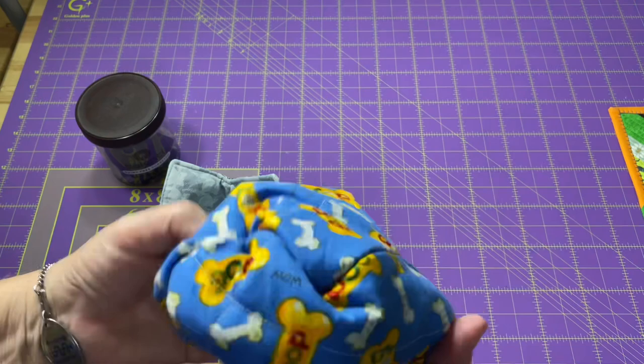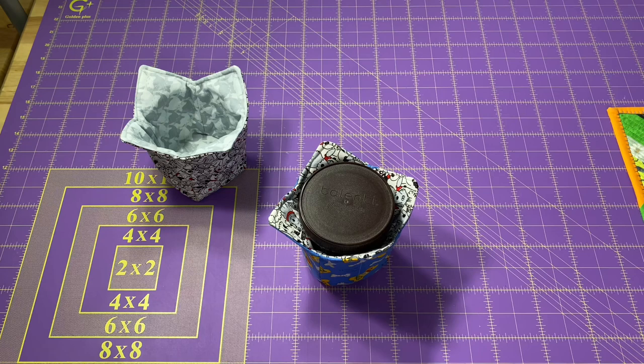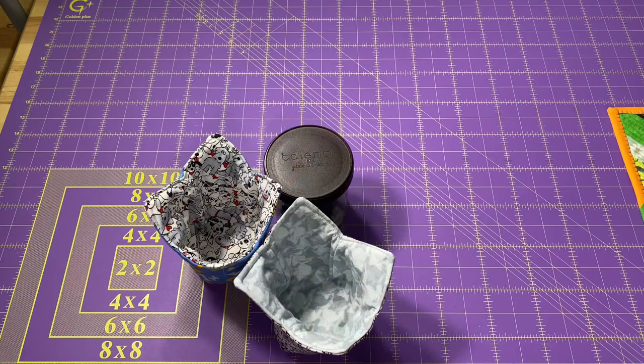I love that these cozies, just like our bowl cozies, are reversible. If you've made bowl cozies as gifts, like many of us have, by now you realize that people request more and more of them. They love it as a gift, so why not make them a combo gift — a bowl cozy for their soup, and a pint-sized ice cream cozy. If you make one or two, you're going to get requests for more.